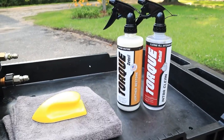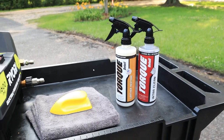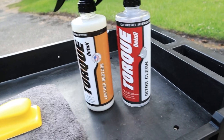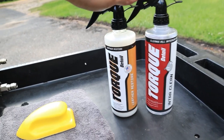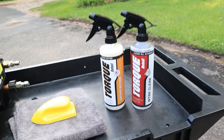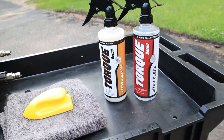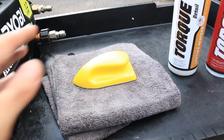Now that we've got our cloth seats back to factory fresh, it's time to work on some leather seats. We're going to be teaming up Torque Detail's IntraClean with Torque Detail's Leather Restore, which is going to act as our leather reconditioner. It's going to add UV protection and prevent leather from cracking and splitting.